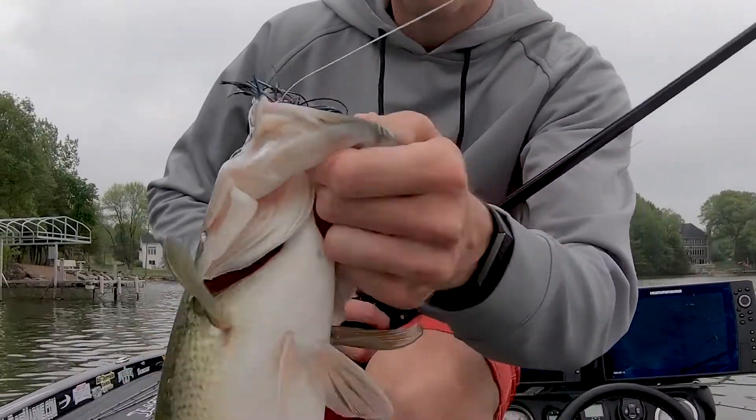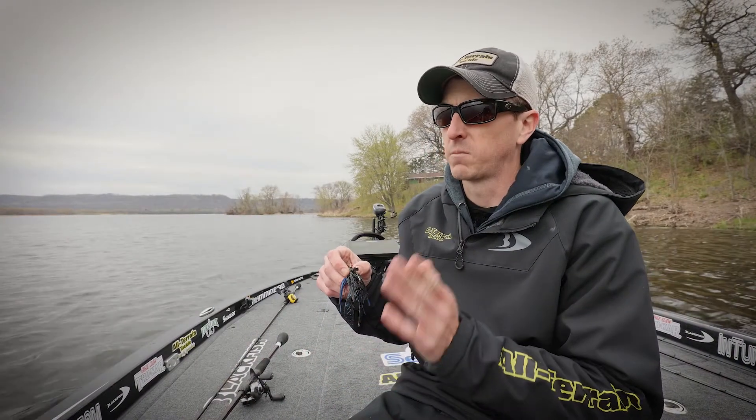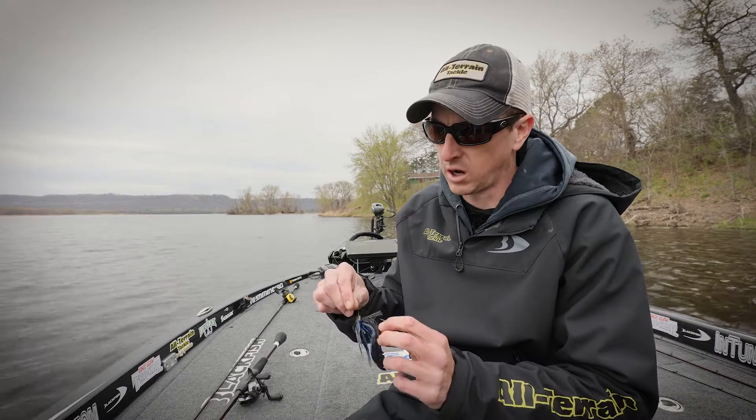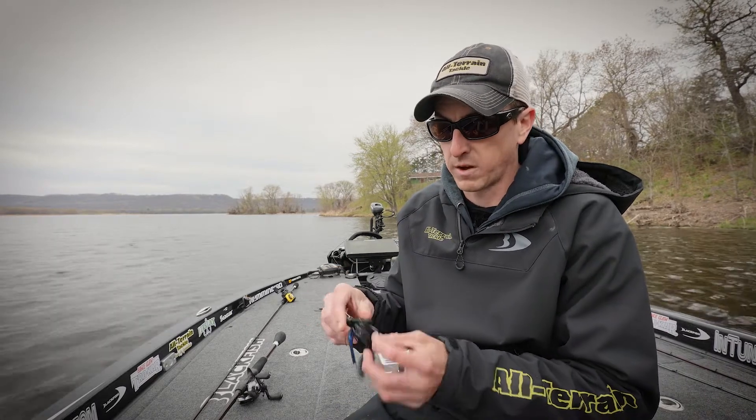I'll use the 17 pound if I'm making longer casts with it. If I'm flipping docks or flipping heavy brush, for sure 20 pound Seaguar Invis-X fluorocarbon is my go-to.